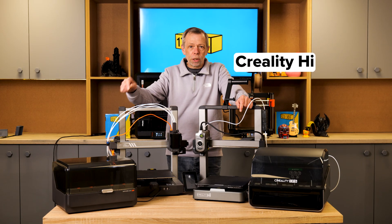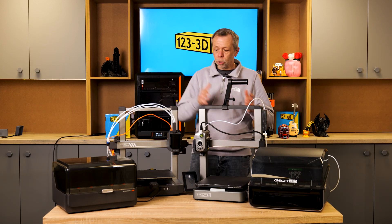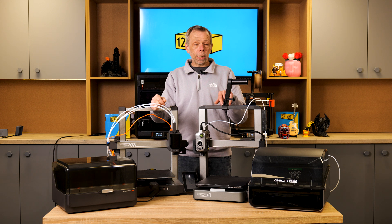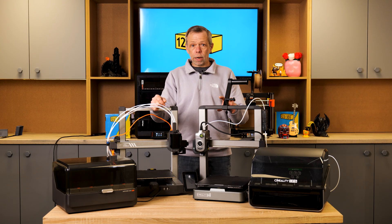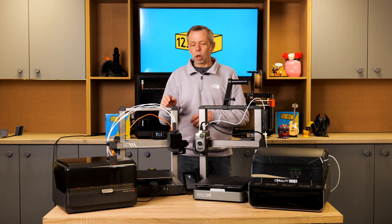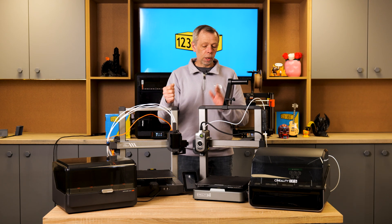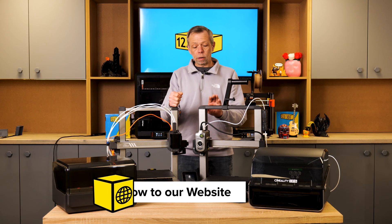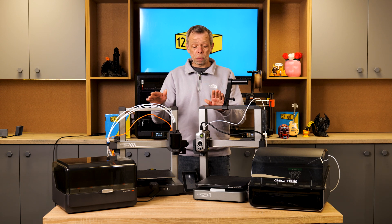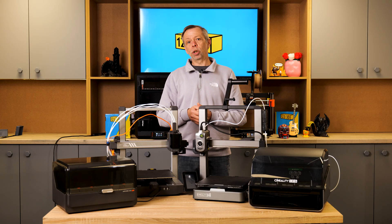Today we shall be doing the Creality High versus the Anycubic Cobra 3. For those of you who follow the channel, we have done independent reviews of both of these machines. Links will be in the description. We've had the Cobra 3 for quite some time, put it through its paces, printed on it daily, and really tested it to its maximum capabilities. The Creality High we haven't had as long, but we've still given it a fair amount of testing and have been quite impressed with both machines. We thought we would do a side-by-side comparison to let you guys at home make an informed decision.